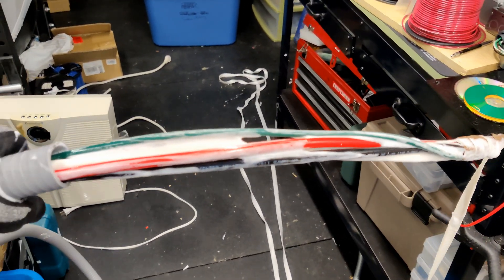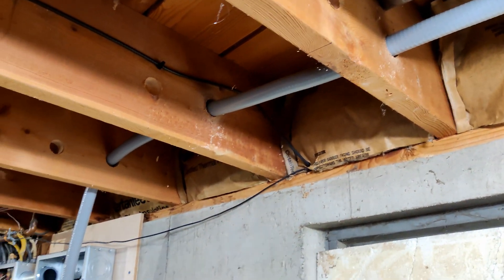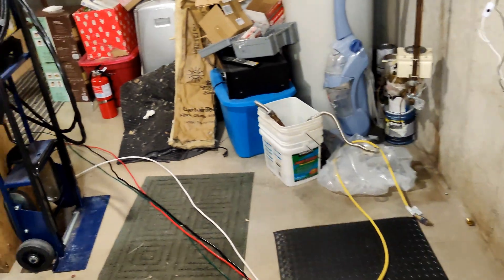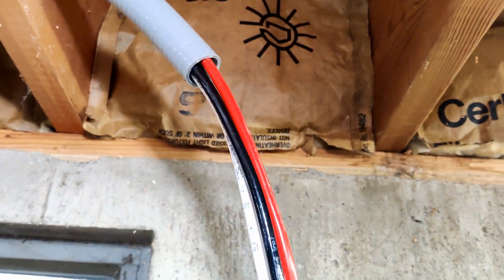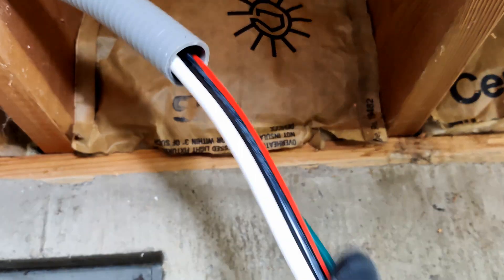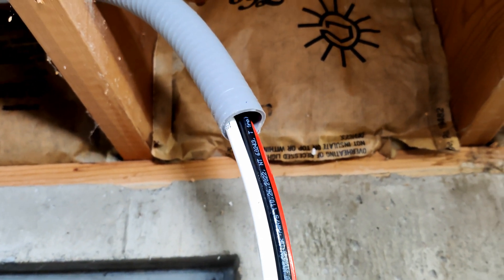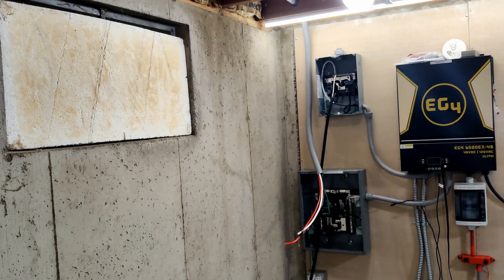As they say, lubrication is essential. Inch-and-a-half holes are much easier to feed stuff through floor joists than inch-and-a-quarter, for sure. With all this conduit and this lubricant, I can feed in and out with ease. Just like that, we got that line pulled.